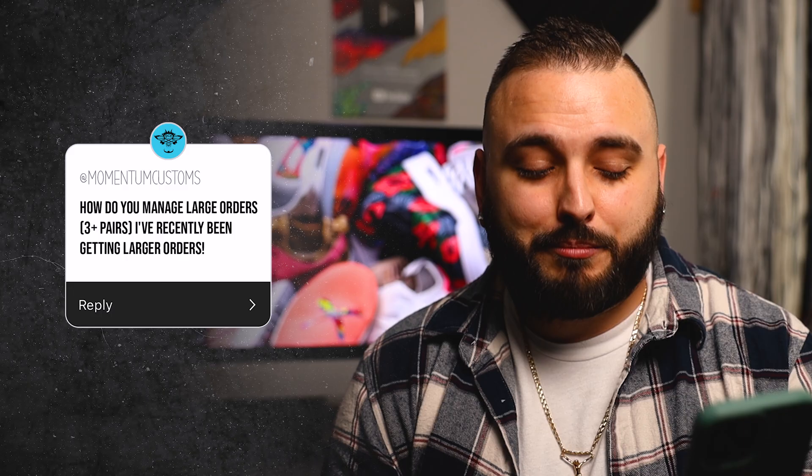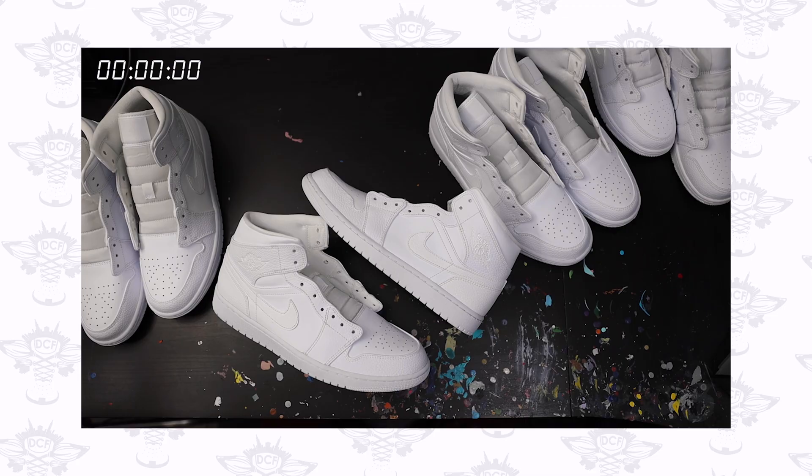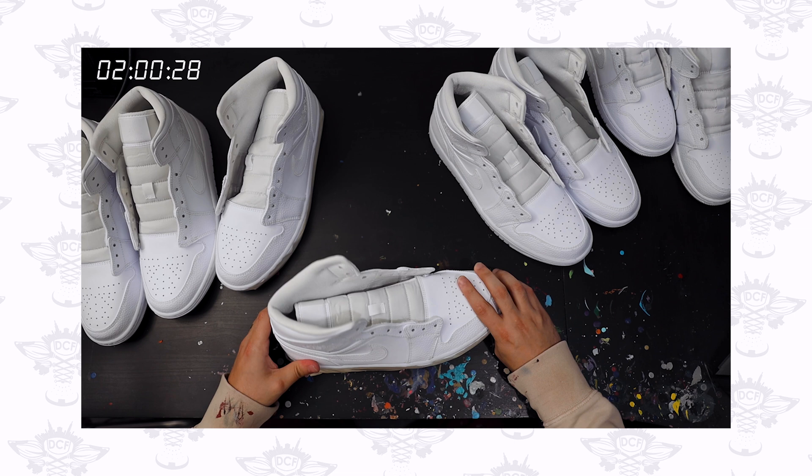How do you manage large orders of three-plus pairs? First off, congratulations — this is an awesome problem to have. The single most important thing when it comes to managing bulk orders is being efficient with your time. The goal is to take something like a single shoe design that might take you around 10 hours to complete and start to be able to do four pairs in 20 hours. This can happen when you start to group all your tasks together: do all of your prepping at the same time, then all of your taping, then all of your airbrushing. This will significantly cut down on the time you spend switching between tasks.